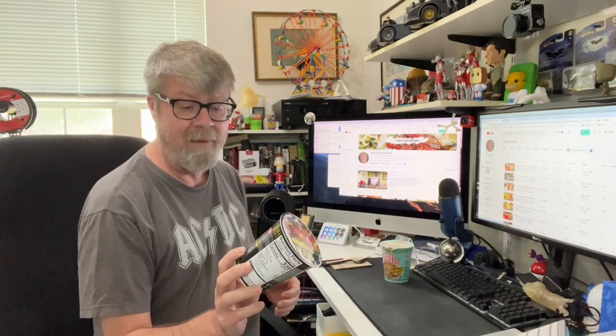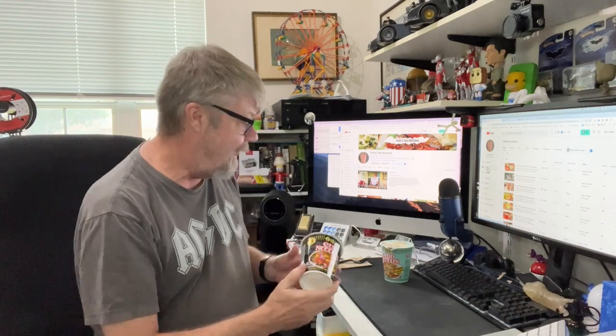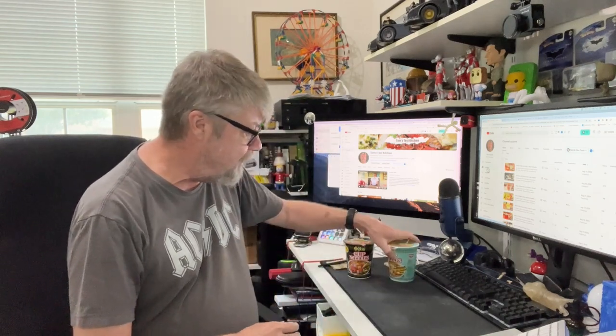I have here a couple of Neeson's Cup Noodles. This is the one I'm going to review today — it's their Black Pepper Crab flavor. Next to it was a Spicy Seafood flavor, so I'm not going to do that one today. Since they're both seafood, the Black Pepper Crab really caught my attention.